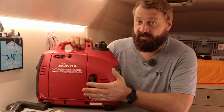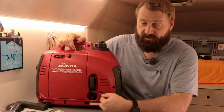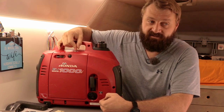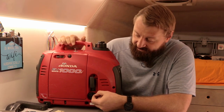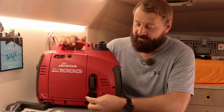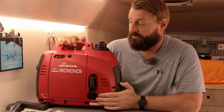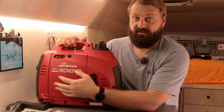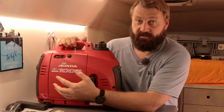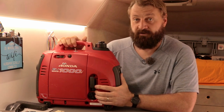A common modification on generators of this era is to intercept the on-off switch to the coil and relocate it, usually up here. What that allows you to do is come here and turn off the original switch, and that just cuts the fuel. The generator continues to run for another two minutes until it's exhausted and consumed all the fuel in the carburetor. That prevents old fuel from sitting in the carb.